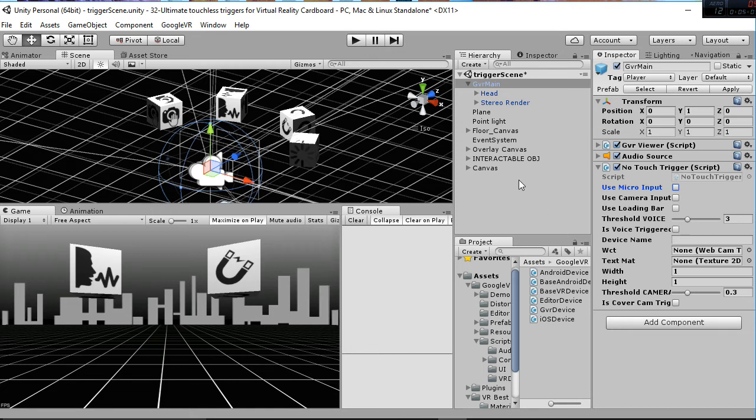If you want to change the threshold of the voice or the camera, you have these two parameters. If you set a really low threshold for the voice, background noise is going to affect your system. If you set it too high, you'll have a problem reaching the value. I've set the default value to three, which works best, and the same applies to the camera threshold.